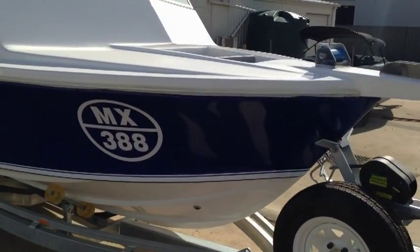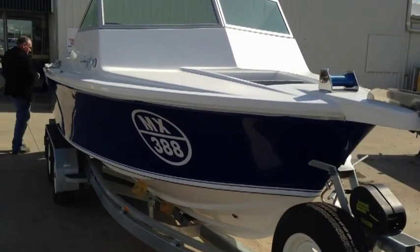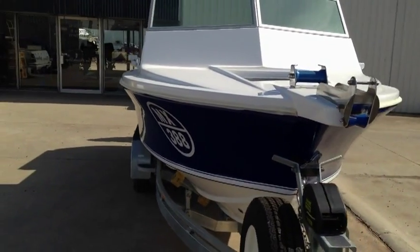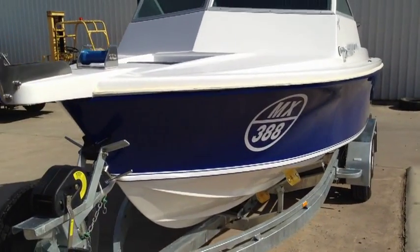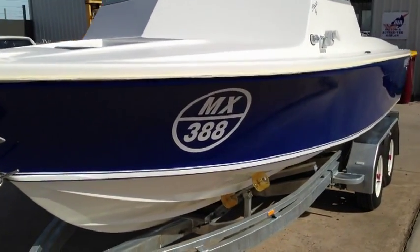For those of you watching that love the V19R like I do and think this looks brand new, well as much as I wish it was, this is the end result of a two and a half year refurbishment by one of our customers, and this is probably one of, if not the best presented V19R I've ever seen.